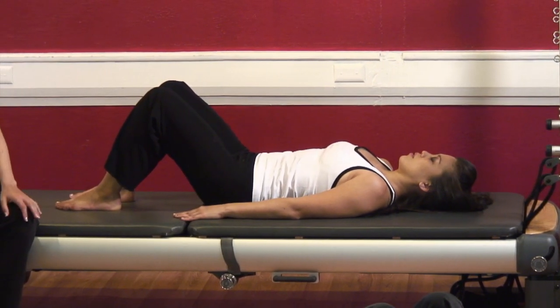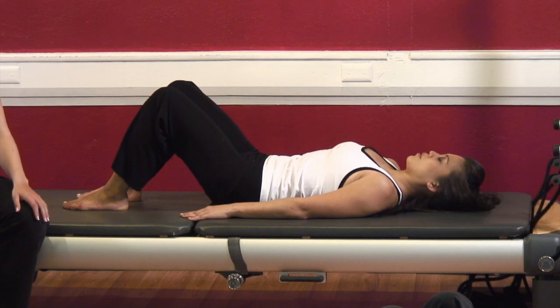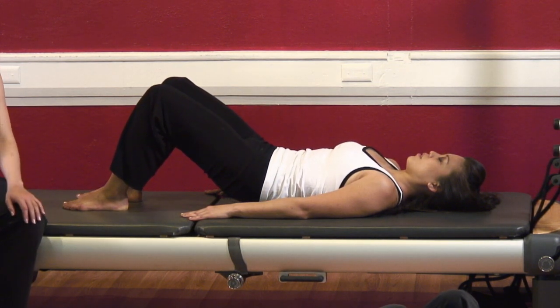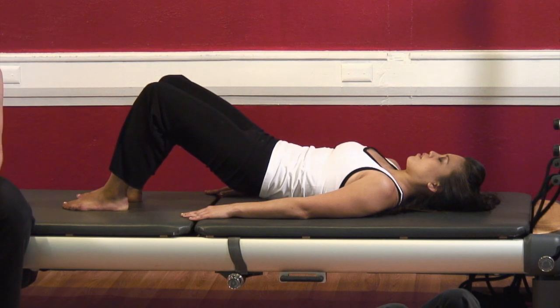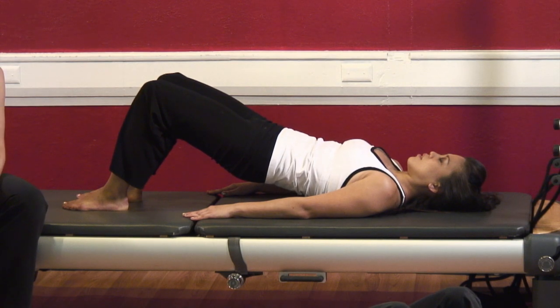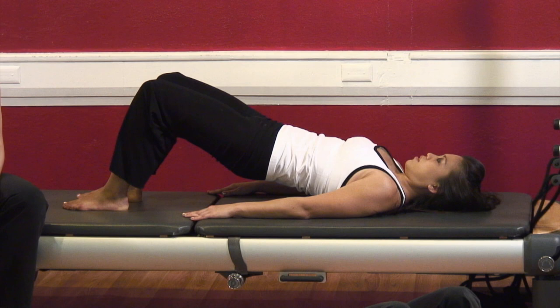Deep inhale, exhale — pull the abdominals in, but imagine your sacrum reaching down. Then imagine each part of your spine opening and separating. See if you can get a sensation of something even deeper than your abdominals. Big breath in and big breath out on the way down.